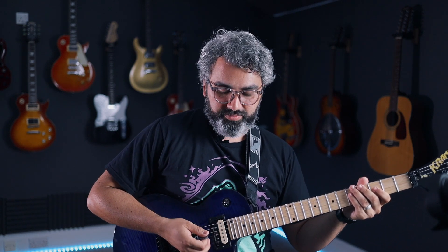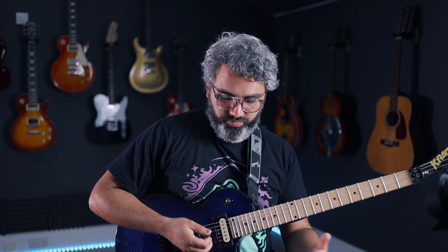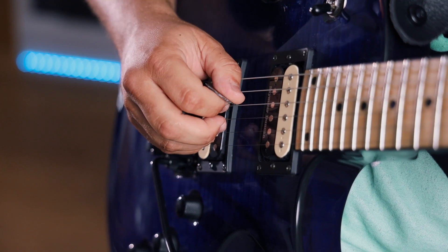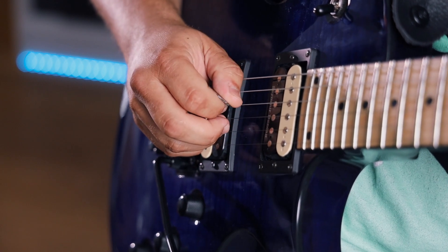The next bit is the technique. Before we look at the whammy bar thing that Satch does, let's just look at getting that pinch harmonic first. If you're new to pinch harmonics, what you're doing is playing a note — any note — then also allowing your thumb to just touch the string as you pick through it as well. What that does is force the string to vibrate in a different way that gives you a much higher note.